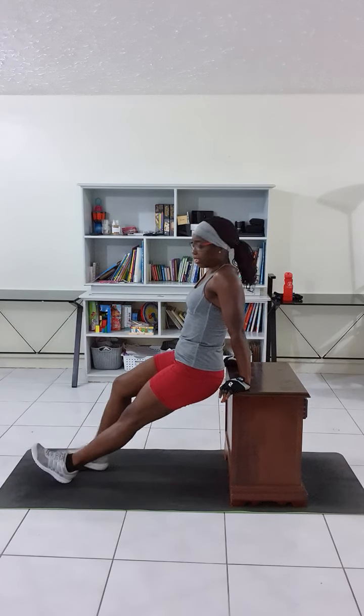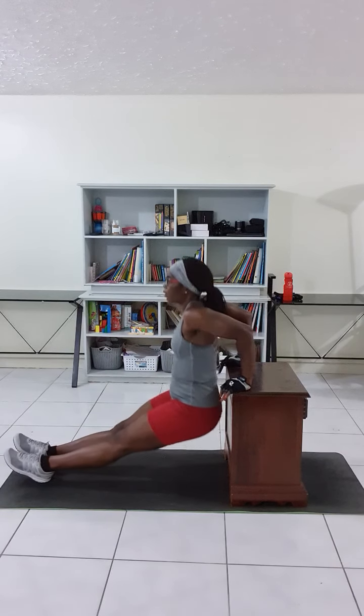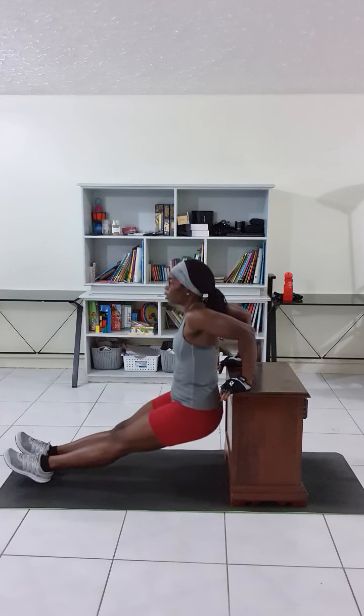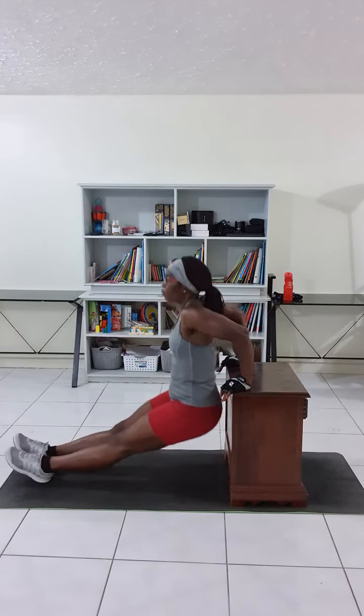If you want to make it harder or more advanced, straighten out those legs. Go down, come back up. Don't lock the elbows. Go down, come back up.